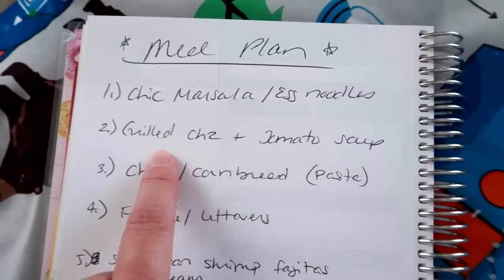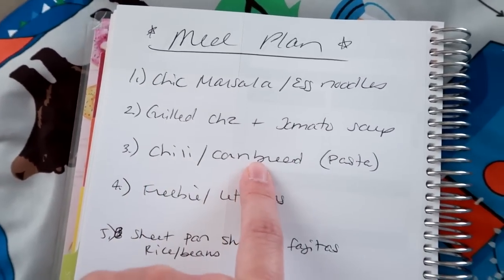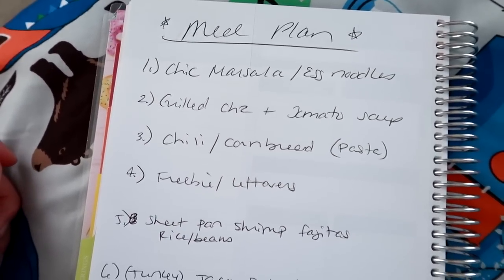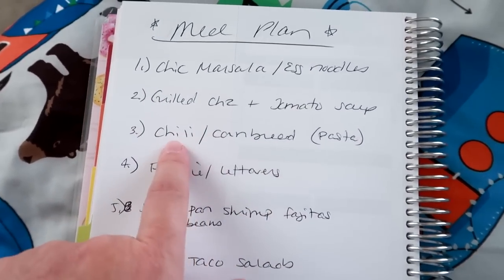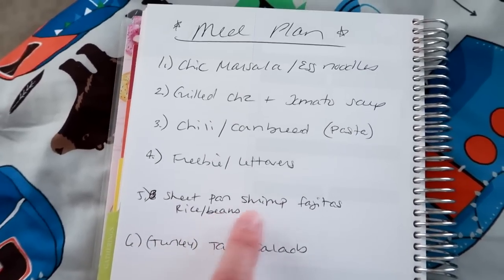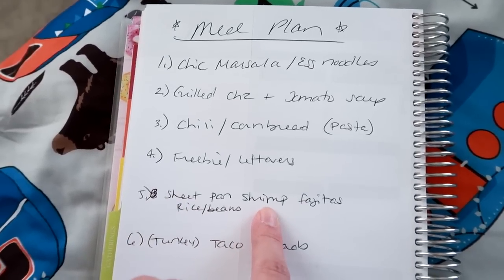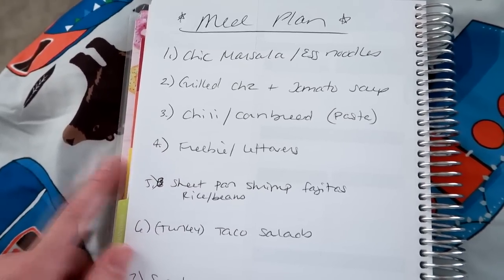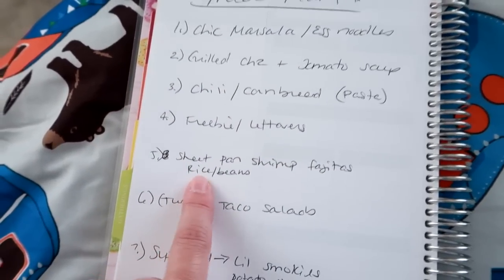For a no-meat night we're going to do grilled cheese and tomato soup — I might even do just grilled cheese without the tomato, but I like this combo to dip in the soup. One night is going to be chili and cornbread — I serve my chili over pasta, it's a five-ingredient chili and I have a whole video on it in my cooking playlist. My freebie night, which can also be leftovers from the chili, I'm going to make sheet pan shrimp fajitas with rice and beans using McCormick fajita seasoning mix, shrimp, peppers and onions baked right on a sheet pan.